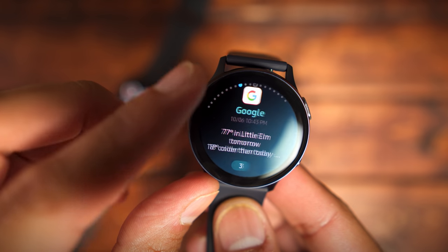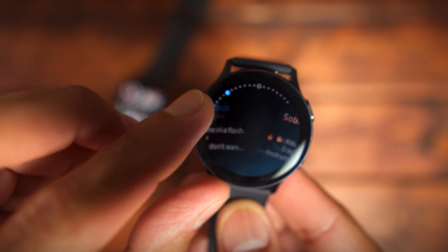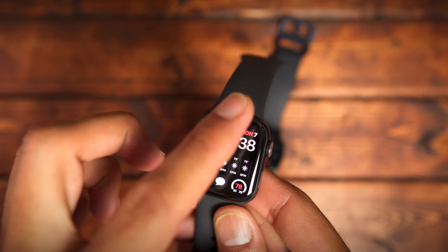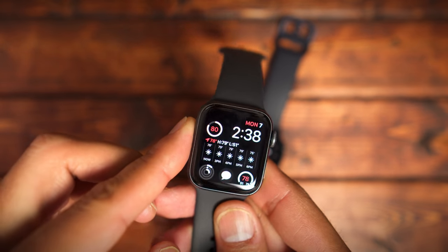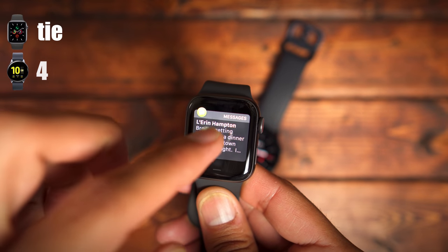The next category is notifications. Both watches allow you to customize which notifications show up on your wrist, and they're both basically just mimicking what you'd see on your phone — text messages, phone calls, emails — they pop up similarly on both watches. To me there's not a clear cut winner in this category, so it's a tie.